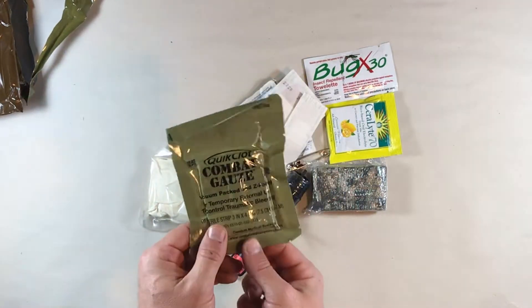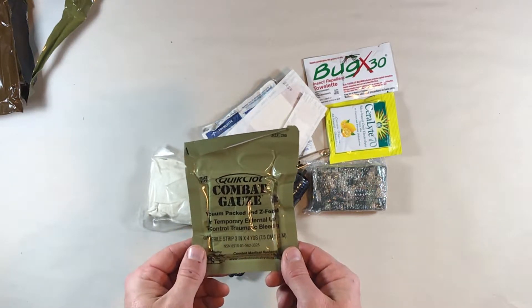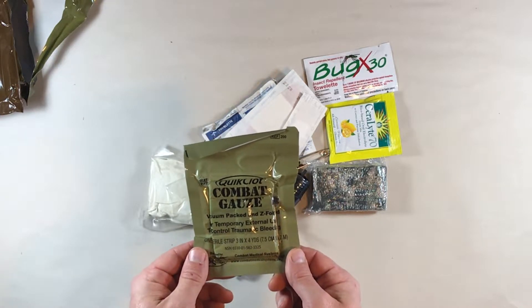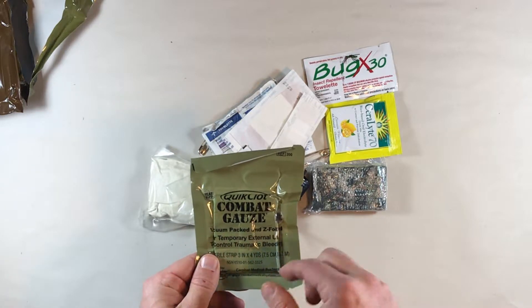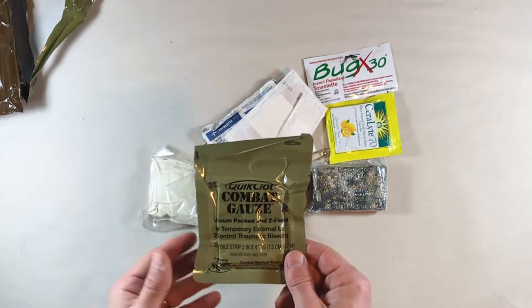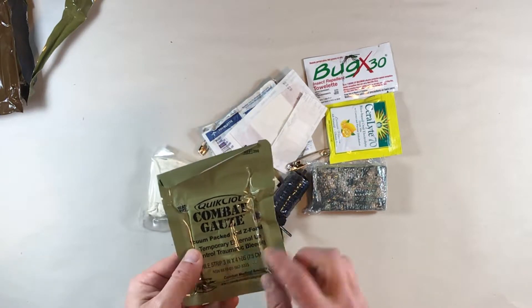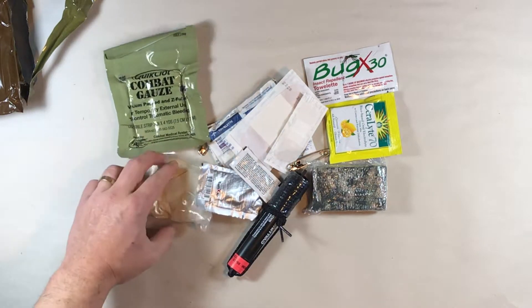The major component here is going to be the combat gauze — vacuum packed, z-folded, three inch by 40 yards. This can be used to make a wound dressing or to pack a wound channel if they've got a gunshot wound, for instance, or other deep puncture wound.